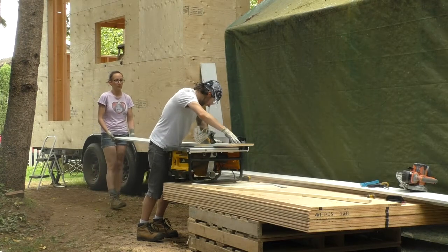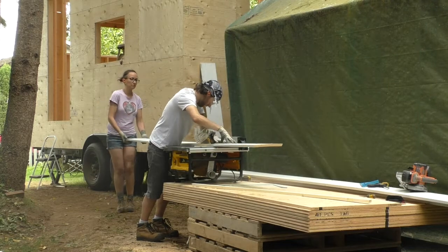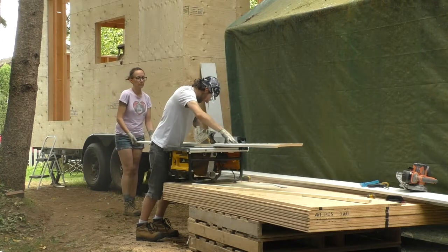We just finished cutting and test fitting our fascia. We've put this on now just so that our roof sheathing has something to line up to, but we'll be taking it down to paint it and then reinstalling it once that's all finished. And that's all we've accomplished for this week.